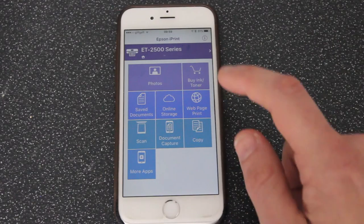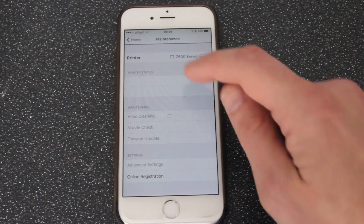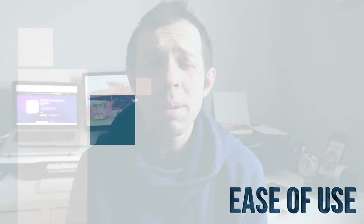The scanner has a variety of options: it can scan to your computer, scan to the Epson smartphone app, or do monochrome or colour copies without even connecting it to a computer. When it comes to ease of use, setting up a printer — much like many printers out there — isn't the easiest thing to do, but if you follow the instructions you can get it done. To connect the printer to a wireless network you must do this via USB to start with, so you're going to need a computer to set this up.